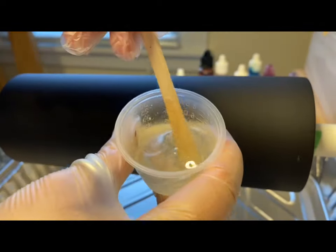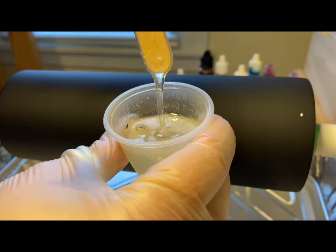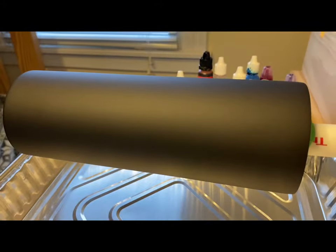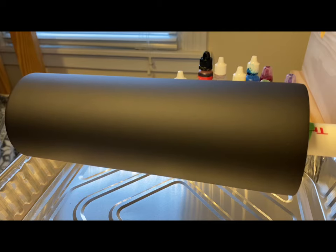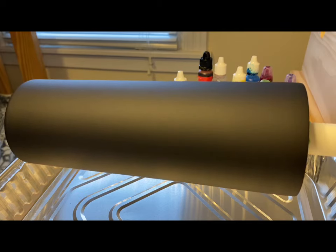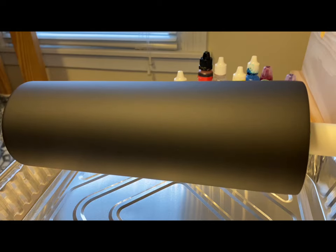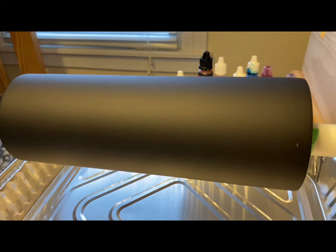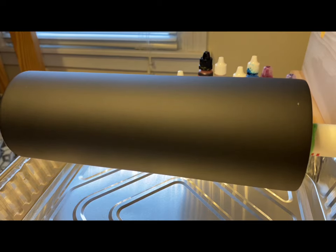I'm mixing it up. It's just a part A part B epoxy and the one I use only needs to be mixed for probably one to two minutes and you don't want to over mix it. I know there's other epoxy resins out there that need to be mixed for several minutes. The one that I use does not — it's one to two minutes and it's good to go.